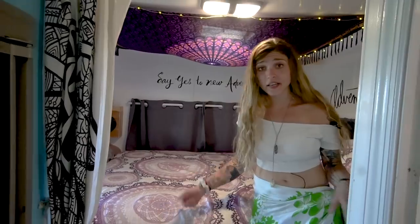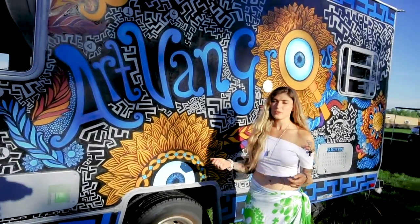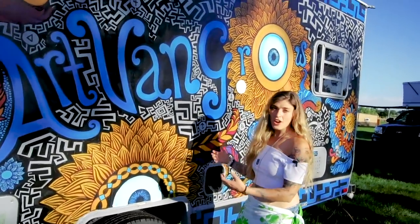So yeah, this is our house. Now you guys have checked out the inside, so come on outside and I'll show you around. When we bought the van, we didn't want it to look like an RV — we wanted it to be artistic.